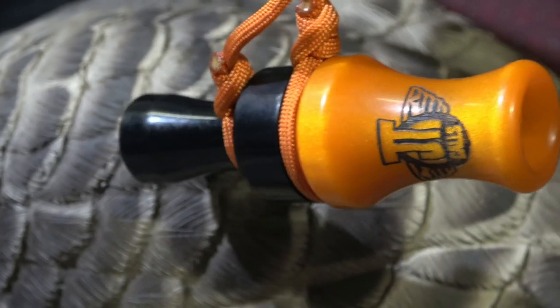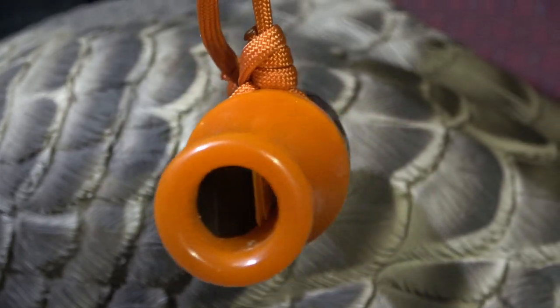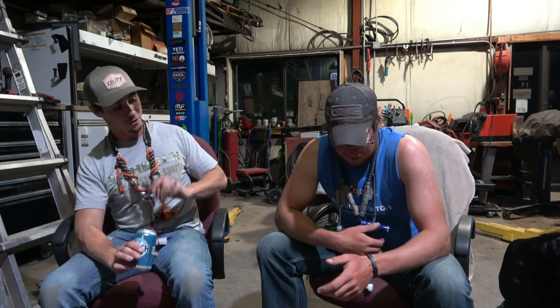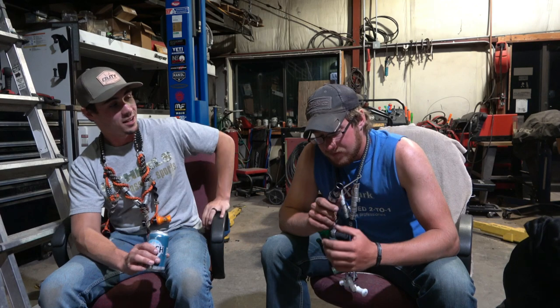Alright, CQ2 — double reed acrylic call. Overall I love this call, love how it sounds, love how it operates, really easy to blow. The only downfall is sometimes the double reeds stick together. Now that might not be on the call — that might be more on me because I'm a bit of a spitter when it comes to duck calling. But anyway, love the call. Next call up is the Short Fuse — I'll let my buddy take a run on this one.